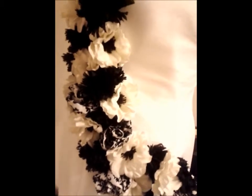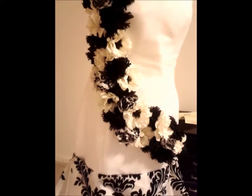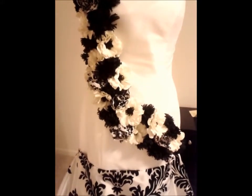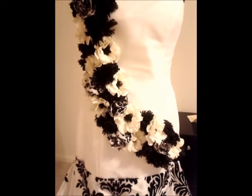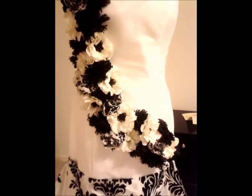So it kind of ties everything together. The next time I touch base with you, I'm hoping to have all of the fabric flowers sewn on and be working on the skirt. I'll touch base with you soon. Until then, don't be afraid to release your inner design diva. Happy planning. Bye-bye now.